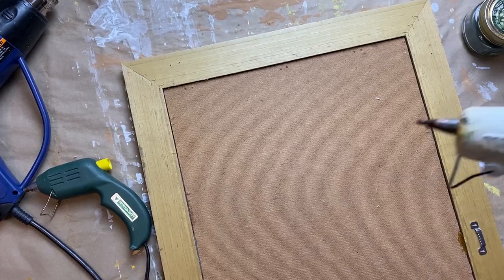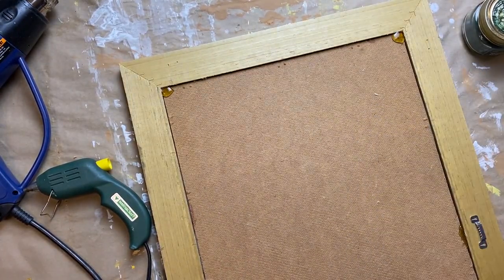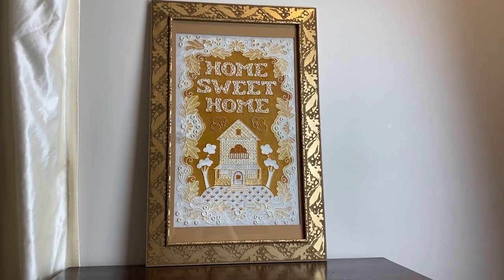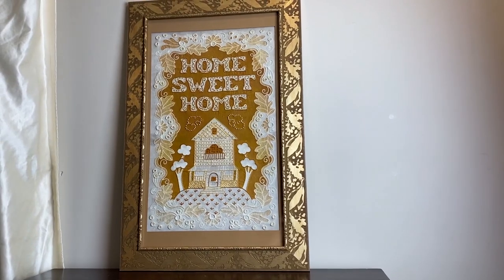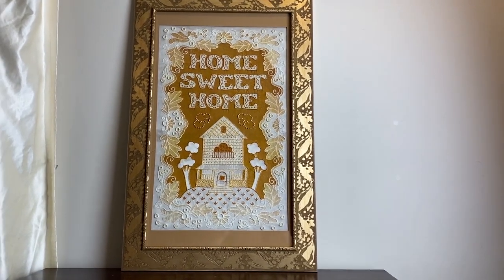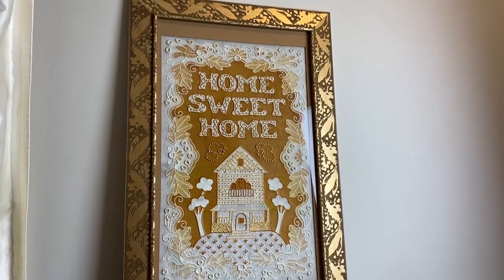Here I am just putting it all back together in this frame — this was just a thrift store frame too, I'm sure I got it for half price. I probably meant to paint it white or something, but it was kind of serendipitous, meant to be — so I just stuck with the gold it was originally and put it all together. Let me know what you guys think!